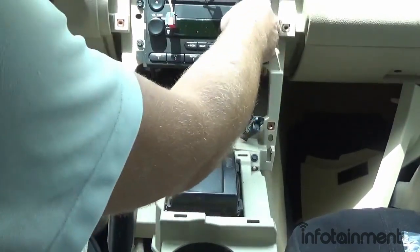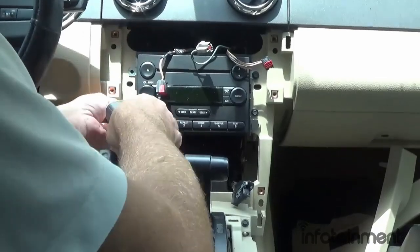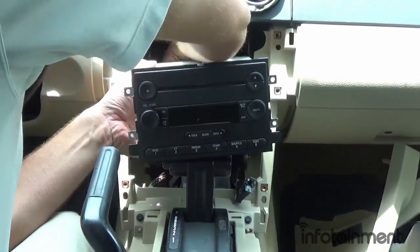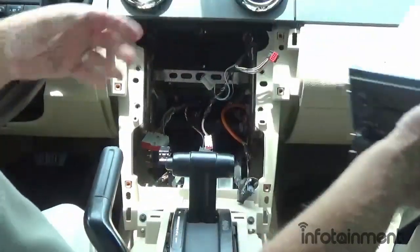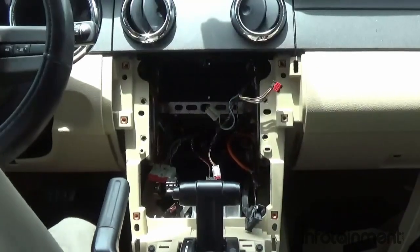Now we're going to remove the four seven millimeter screws that hold in the radio. The radio just slides out, and then we disconnect the connector and set it aside.